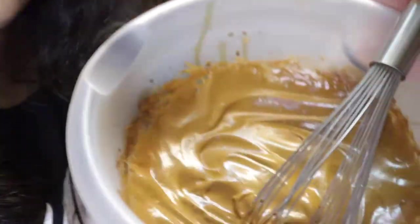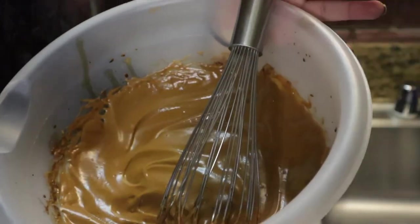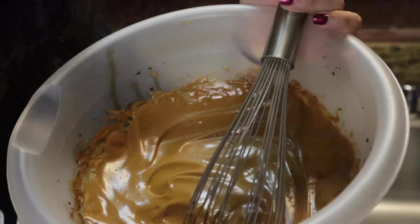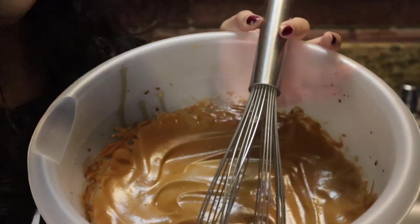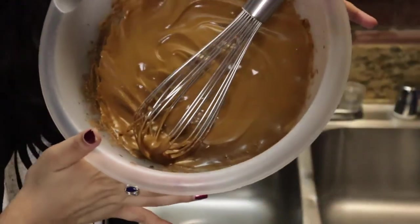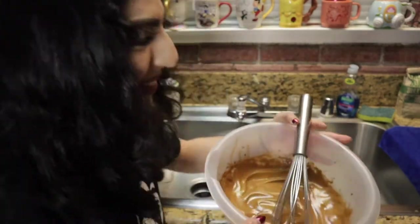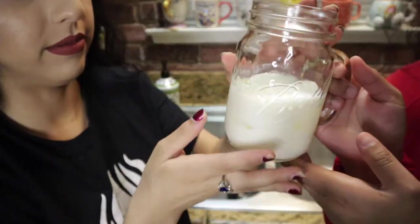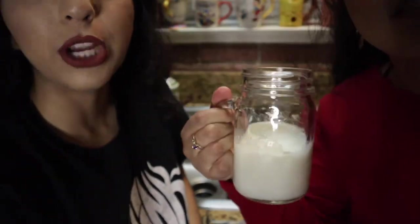Hey guys, this is how it looks after it's been whisked for almost half an hour. Bebo and I switched once but then she ended up doing the rest — she didn't want to switch anymore, so this was all her work. So now we prepare the cup. We got half of a mason jar with milk and ice, because we want it to be cold.